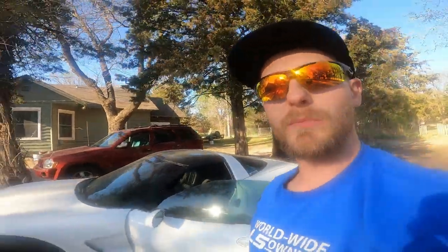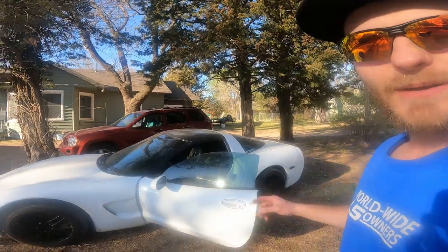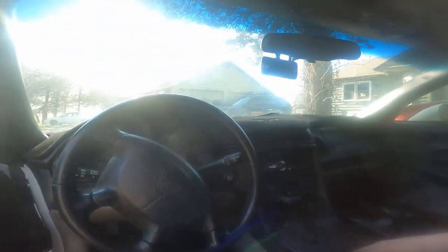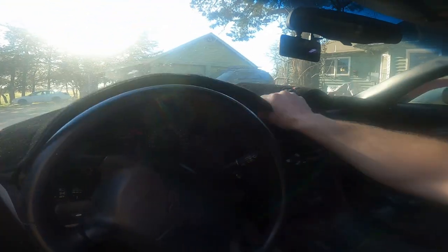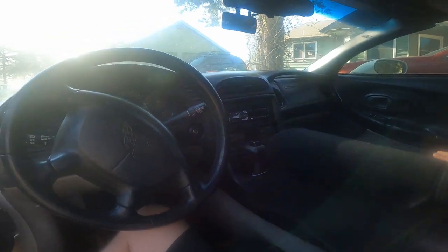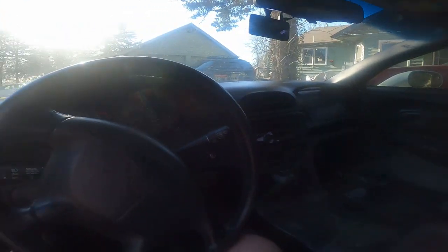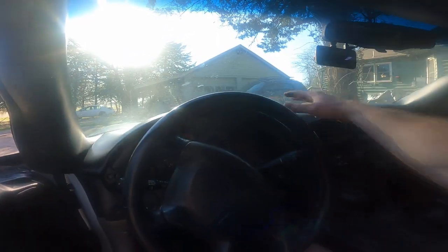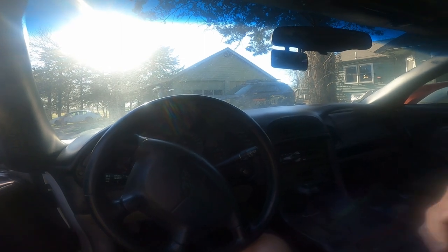Good morning guys, my name is Trevor, welcome back to the Arctic Vet YouTube channel. Today I'm going to show you how to take the dash out of a 97 to 2004 C5 Corvette — that's the fifth generation Corvette. We're going to start by taking the dash cover off, and eventually we'll be adding a heads-up display to our '97. But today I'm just going to show you how to get the dash completely out.